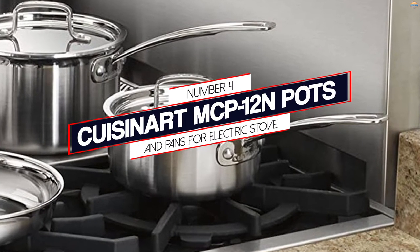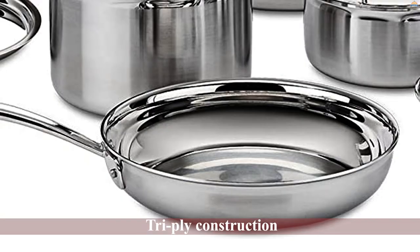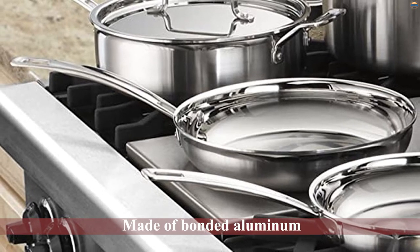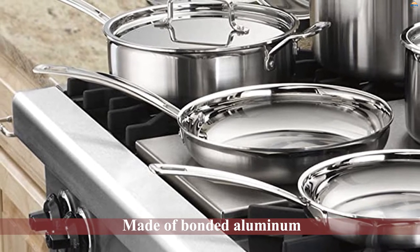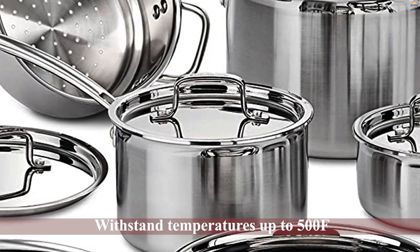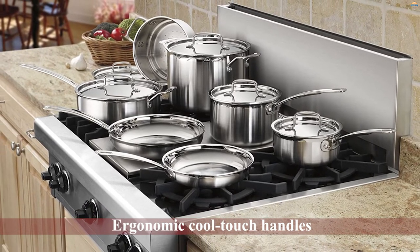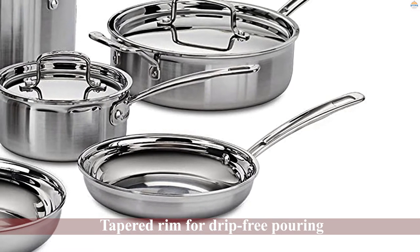Number four: Cuisinart MCP-12N pots and pans for electric stove. A standout feature of this cookware set is that it's made of the highest quality 18/10 stainless steel. It has a tri-ply stainless steel construction with an aluminum core, making it durable enough to last a lifetime. The exterior has a brushed finish while the interior and lids have a mirror-polished finish, conferring non-stick properties and making them easy to clean. The cooking area will not discolor or alter your food's flavors.